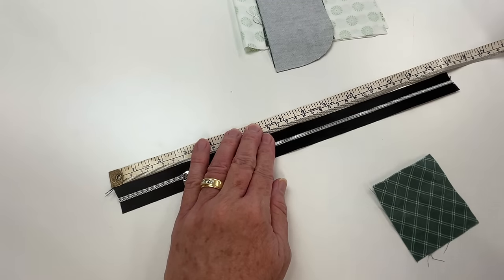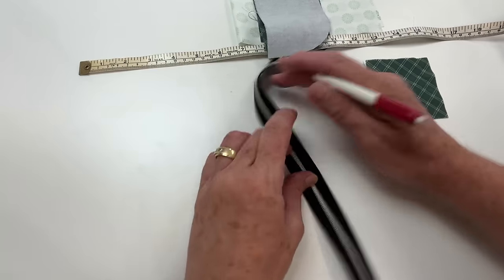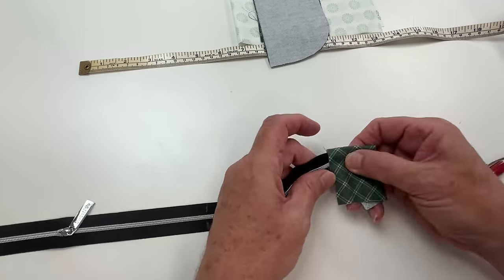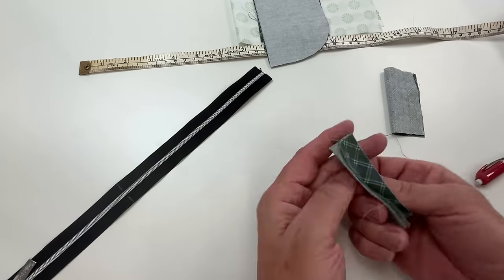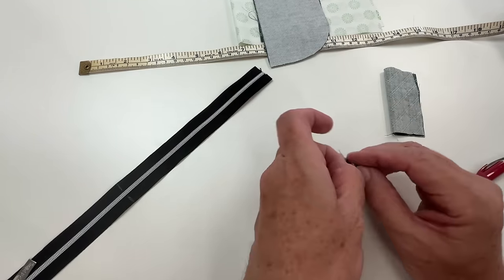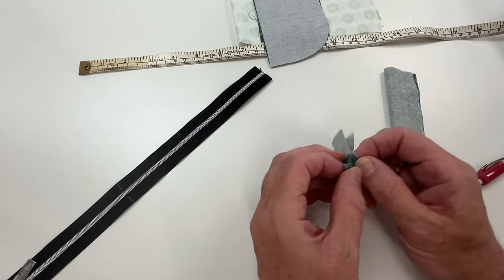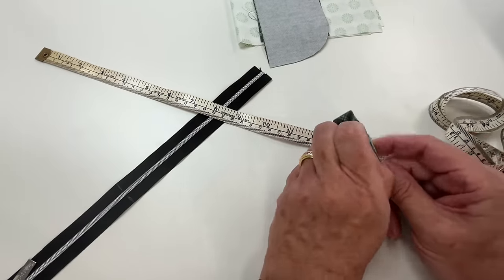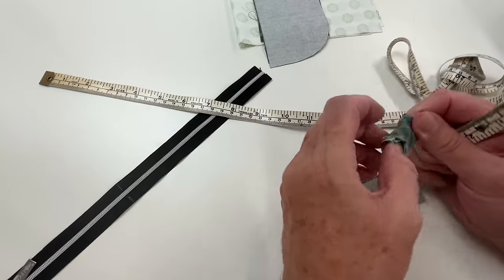Follow the instructions in the notes about how long to cut your zip. We want to find the midpoint of our zip and mark it — I'm just using a chalk pencil. Grab your 3x3 and sew a half inch seam down the edge of it, then press that seam open, then turn it through halfway — don't turn it through totally, just turn it through halfway. I find the end of a tape measure very handy.